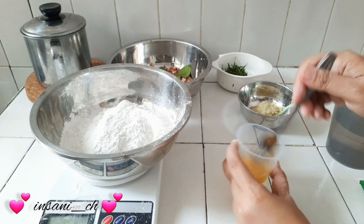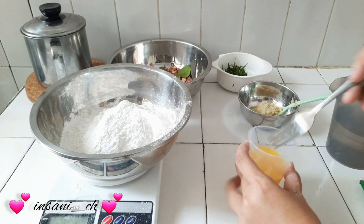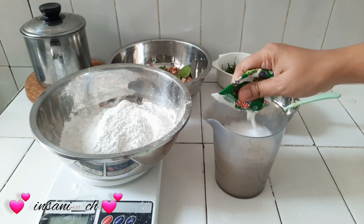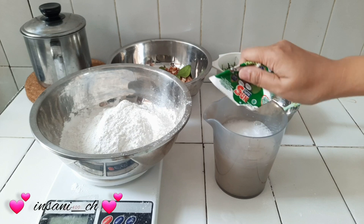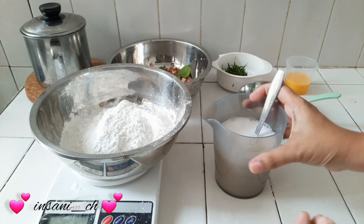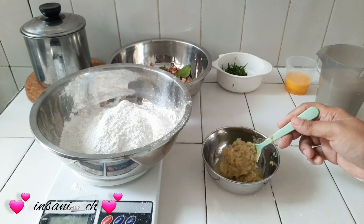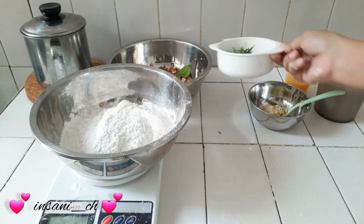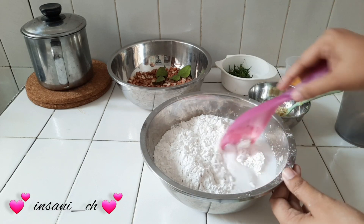Terus di sini aku juga pakai bawang putih sama kencur. Jadi ini aku modifikasi ya, karena biasanya katanya kalau lebih enak itu pakai kencur. Jadi aku tambahin kencur. Nah ini santannya aku larutin dulu sama air, 1 bungkus ya teman-teman, lalu kita aduk dan kita sisikan. Nah ini bawang putih sama kencur, takarannya aku ngasal aja. Ini aku ulek halus. Terus aku sediain daun jeruk juga sama kacang. Ini aku mulai aduk.